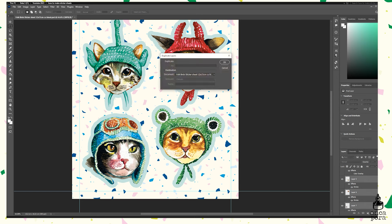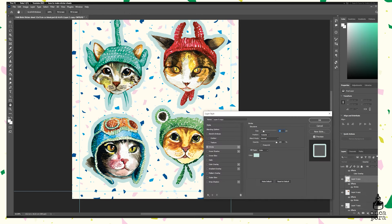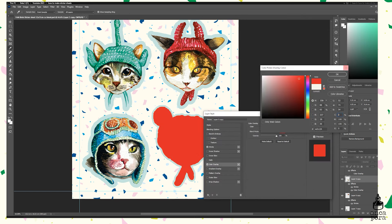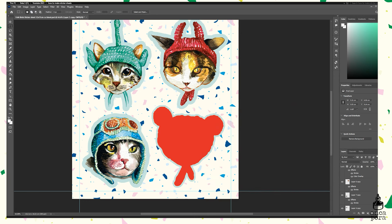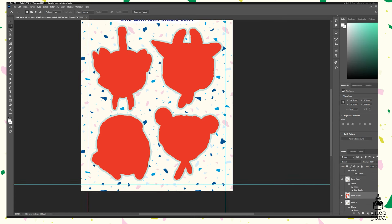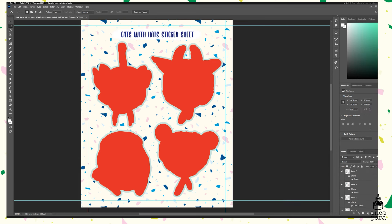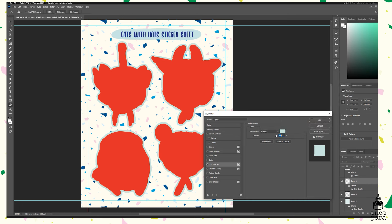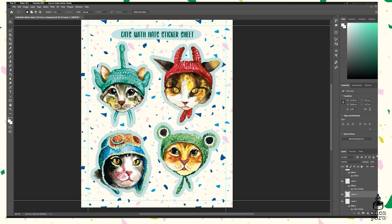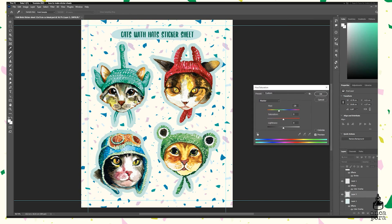On the duplicated layers I add a smaller stroke in red and also add a color overlay in red. This will essentially be the shape of your sticker, and when we transfer this image into Illustrator you'll trace these red shapes — that will be your kiss cut sticker outline. Here I'm just finalizing the sticker sheet image, playing around with colors so they look cohesive, and adding more green to the background.